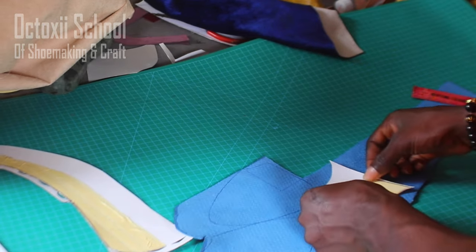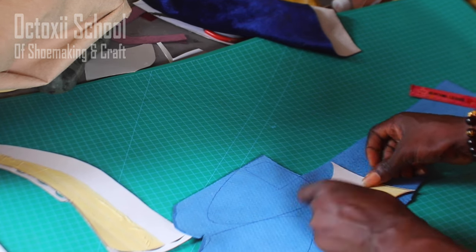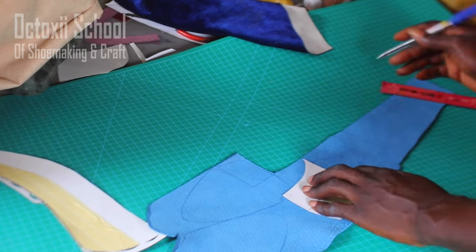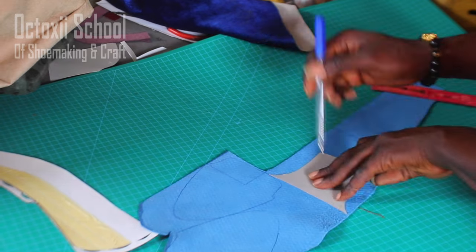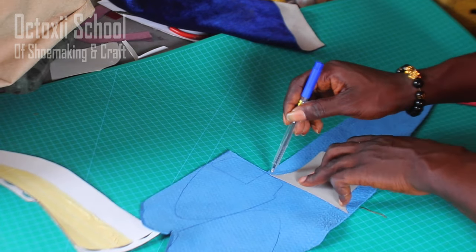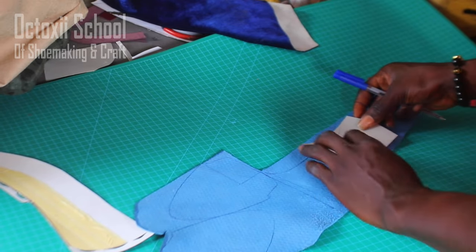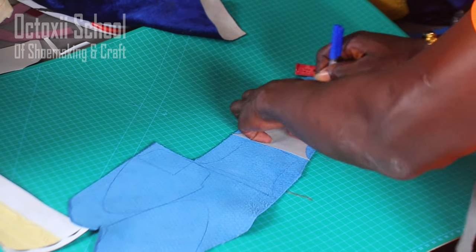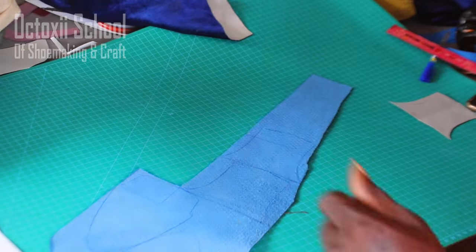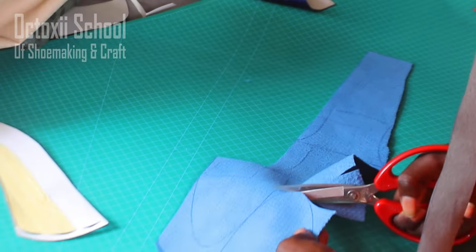Apart from recording your pattern, another important thing to understand is how to manage your leather usage — it's very, very important. Look at how I'm arranging the pattern pieces to mark them out efficiently. Moving away from this, the next thing you need to do is continue cutting it out.